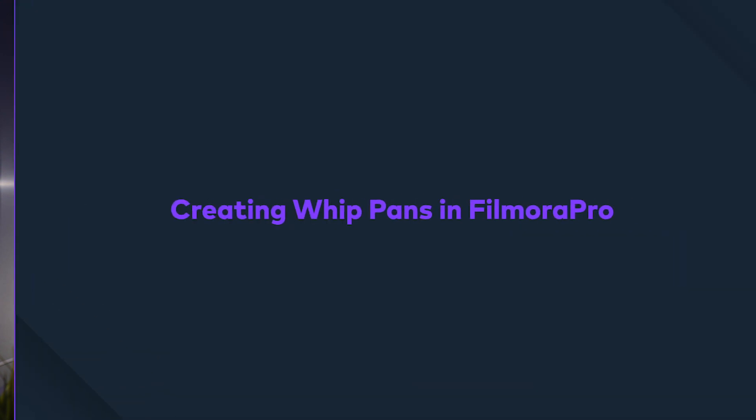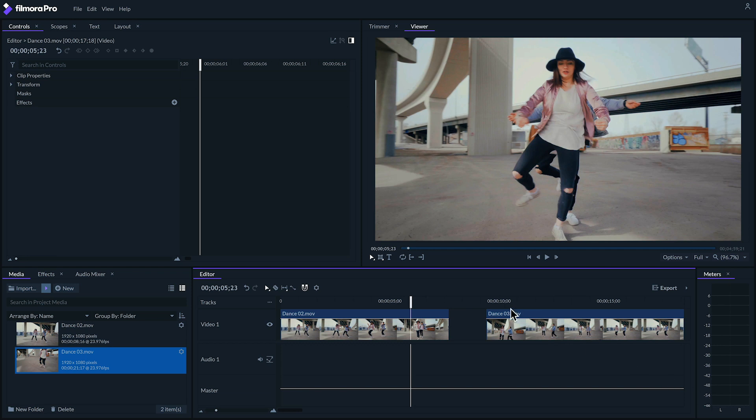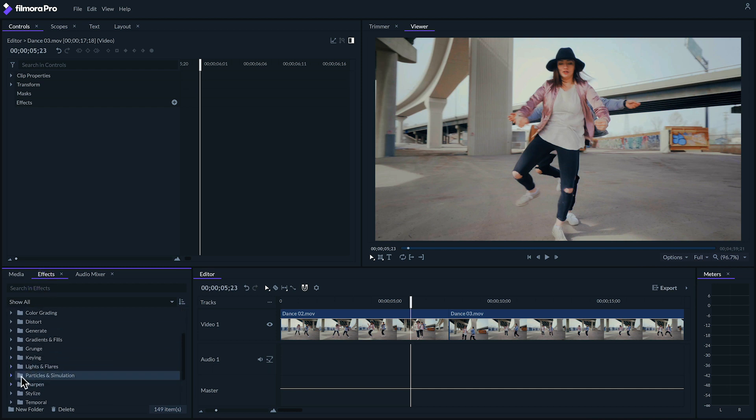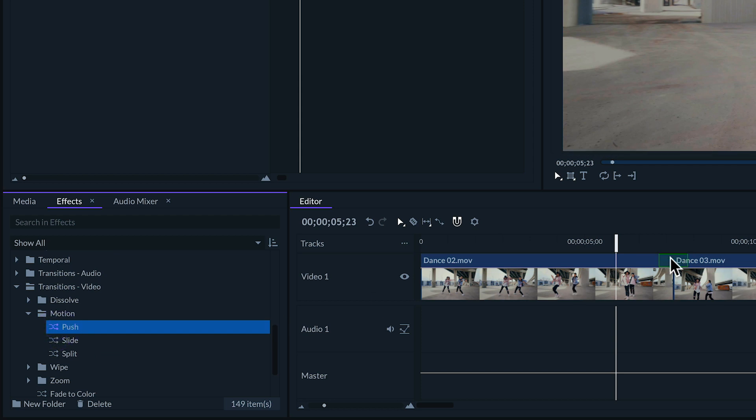But what if you didn't shoot a whip pan in camera? You just want to add the effect in post, just like I did right here actually. Well, let me show you how. Adding whip pans in FilmoraPro is actually really easy. Simply line two clips up that you want a whip pan between. Next, in the effects panel under Transitions Video Motion, drag the push effect onto your clips.